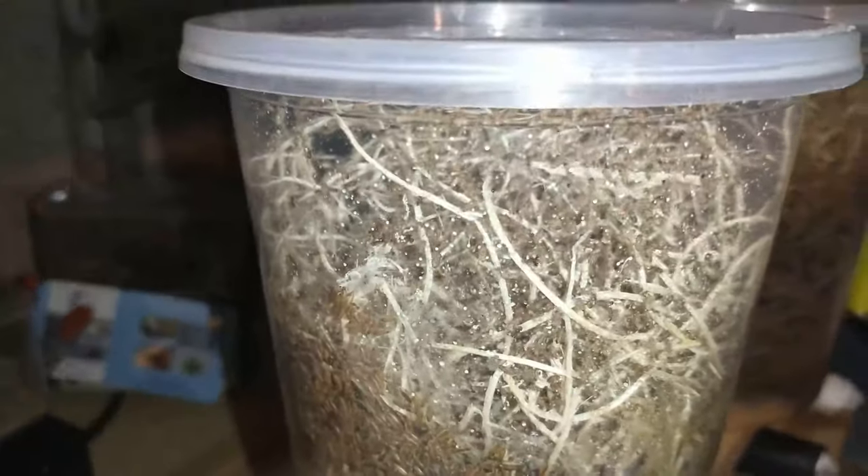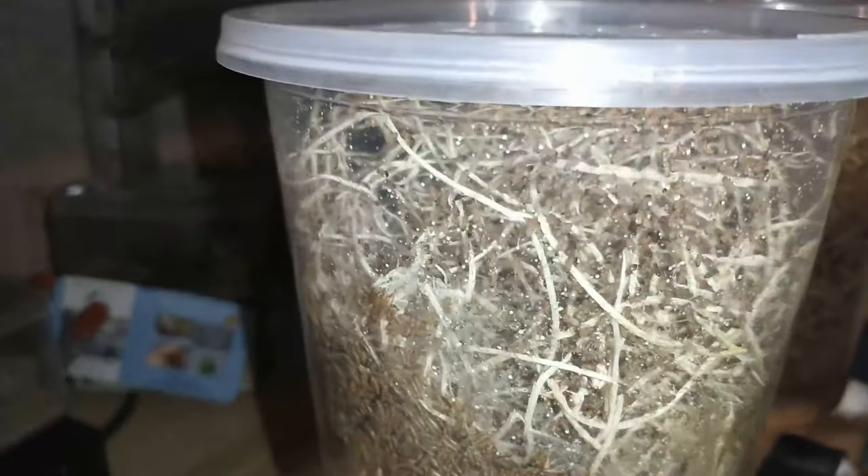That one definitely needs a new culture — it's almost out of food. You can see there they are, thick in there.